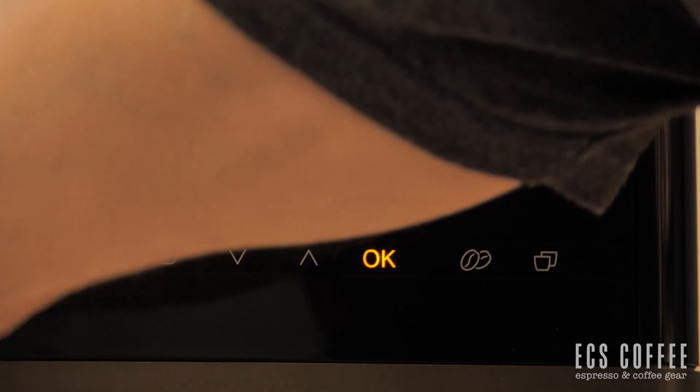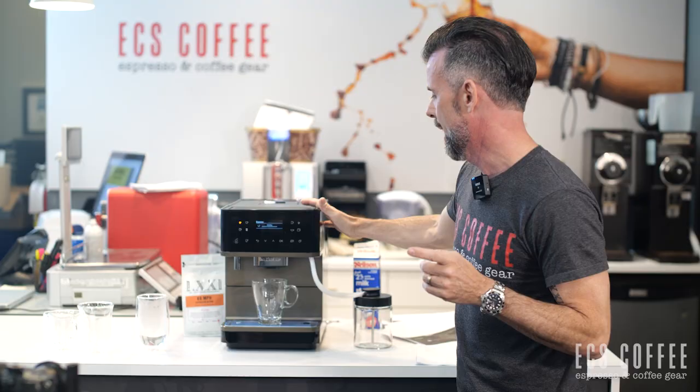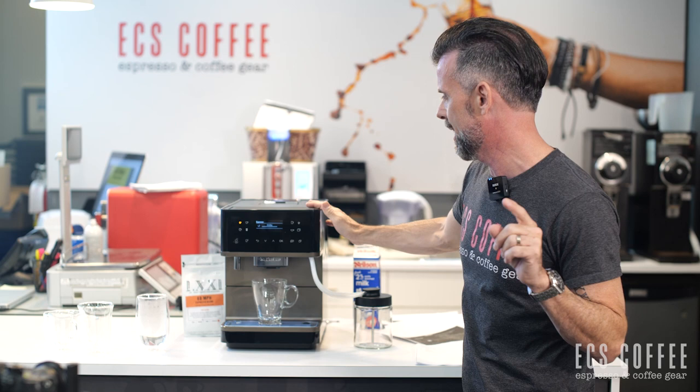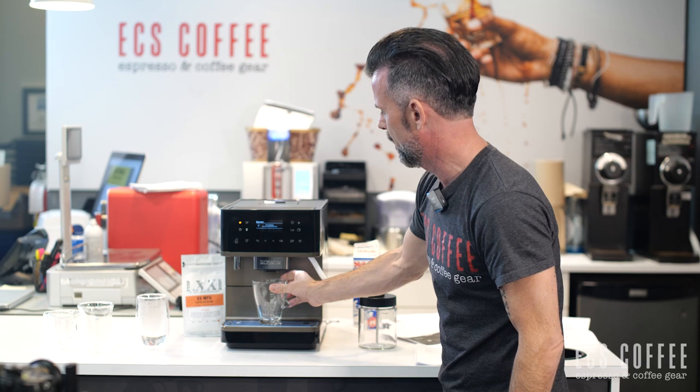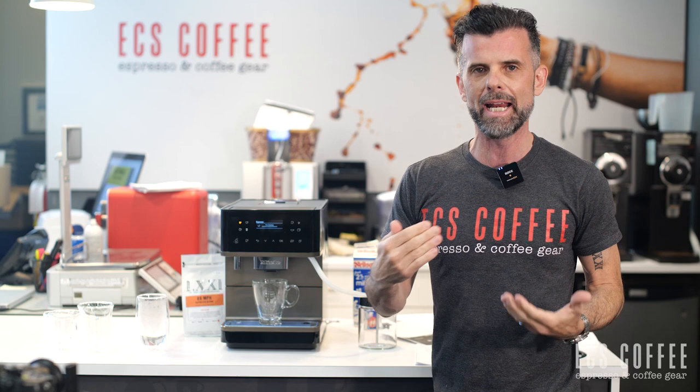Setting the portion size actually grinds and brews so you can measure the amount of liquid you want. These machines are designed for up to about an eight-ounce cup of coffee. For North Americans used to giant coffees, note this is European-style coffee — it'll have crema and is better in my opinion, but it's not an Americano. An Americano is a shot of espresso with hot water added; here, water goes through the puck the entire time.